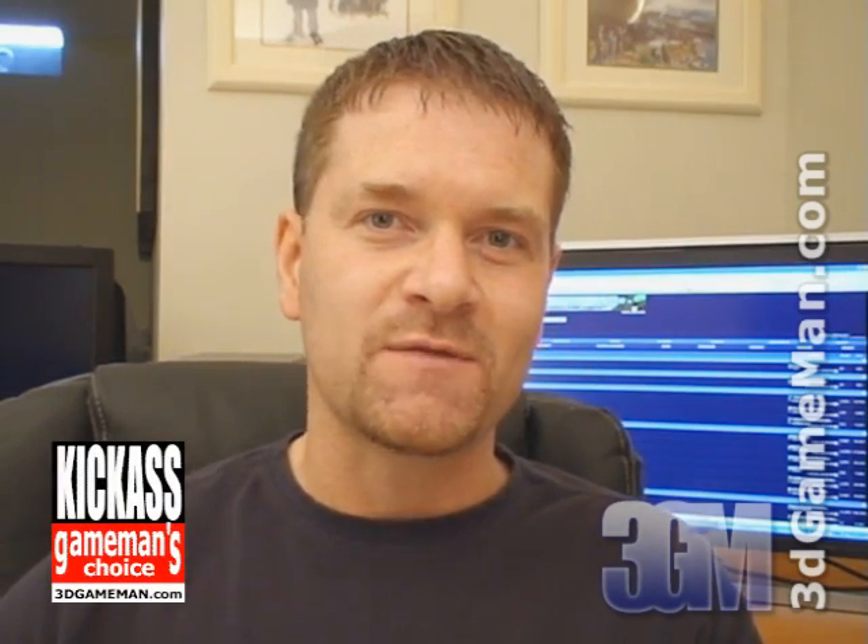My name is Rodney Reynolds. This has been another video review — be sure to check back very soon. Also pop into my website at www.3dgameman.com; while you're there you can go into the forums and register, and registration is completely free. You can find out a lot more on this product in the forums. If you love watching my video reviews, please remember to help support 3dgameman.com at support3dgameman.com. Until next time, take care.